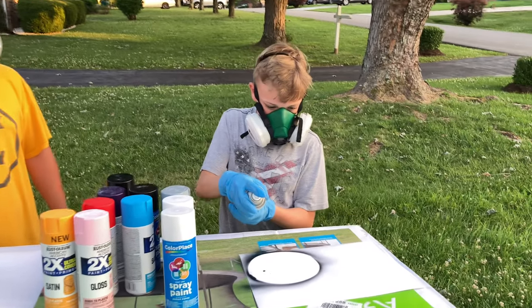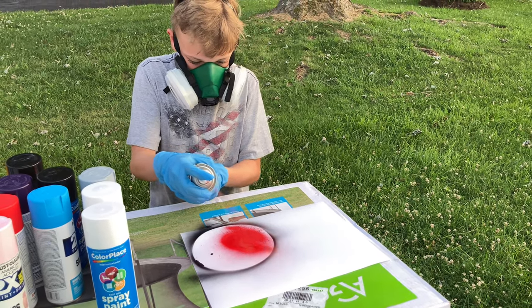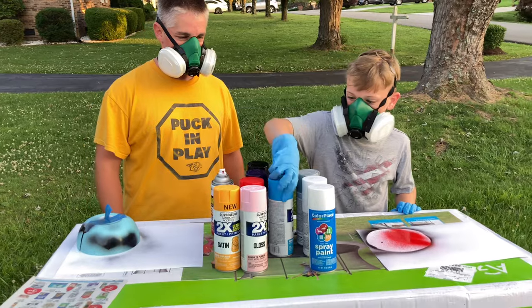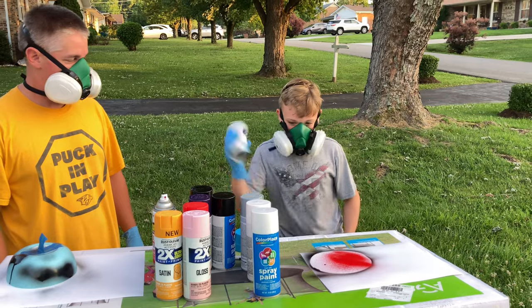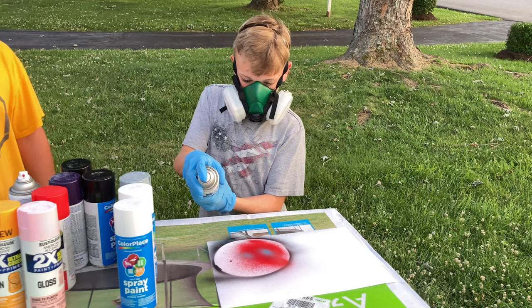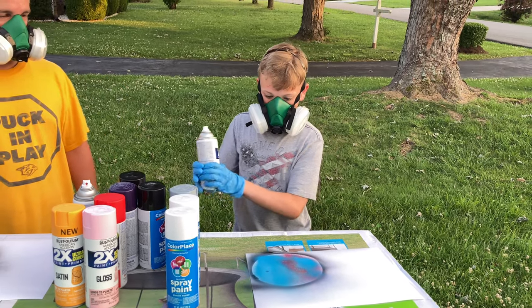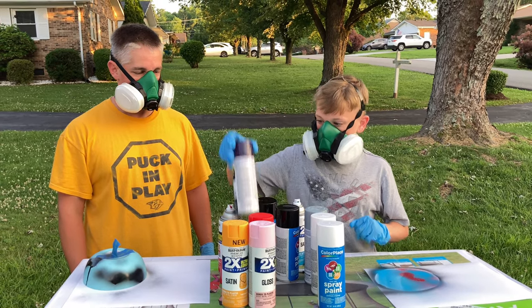A little red. What's next? A little blue. Mix it in. And I'll do a little purple.